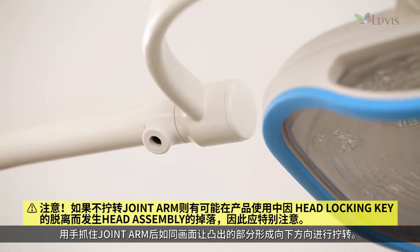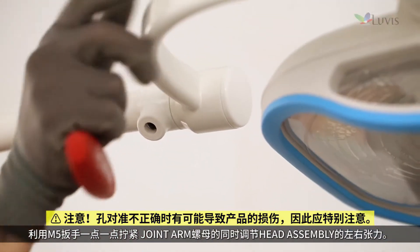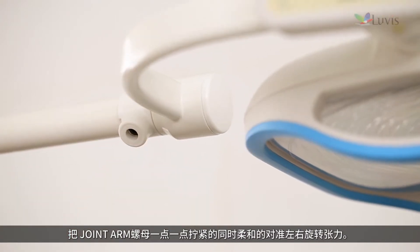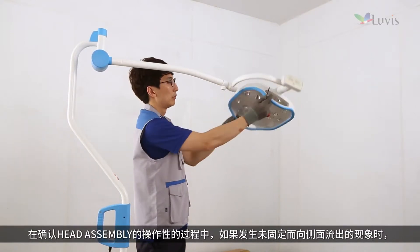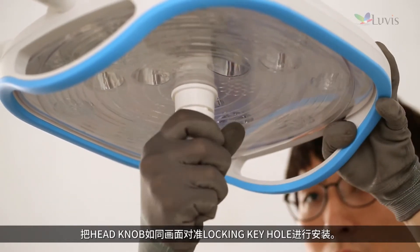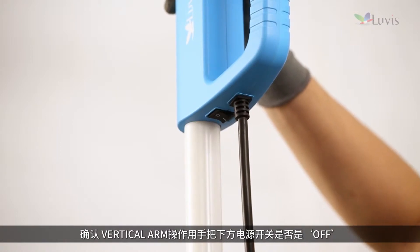Hold the joint arm and rotate the prominent part to face down as shown on screen. Tighten the joint arm bolt gradually with the M5 wrench and adjust the right and left tension of the head assembly. Adjust the rotational tension smoothly while tightening the bolt. If it slips without being fixed, tighten the joint arm bolt using the M3 wrench. Adjust the head knob and install it in the locking keyhole as shown on screen.